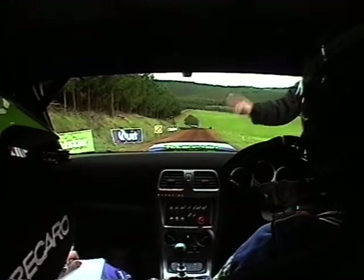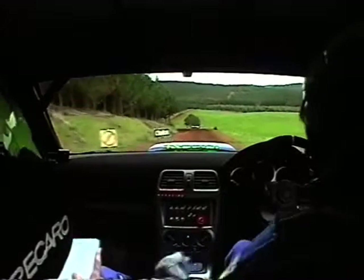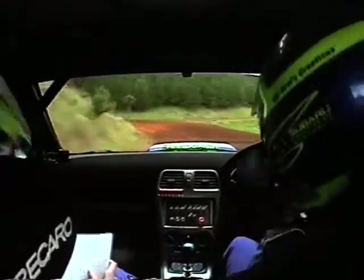4, 3, 2, 1, go. 70 caution, medium left 3, tightens, late apex, keep in, into right 3 plus.